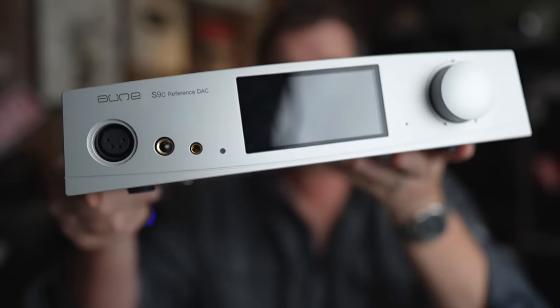This is the Ayune S9C Pro — a big DAC with a linear power supply and a headphone amp inside that puts out five watts of power. So sit down, grab a cup of coffee, and let's see if the Ayune S9C Pro is as good as a Gishelli Labs AKM4499J2.